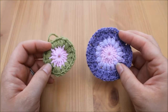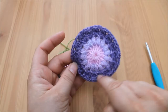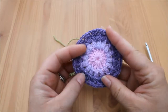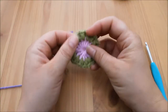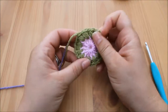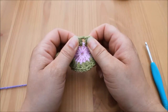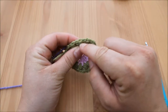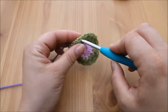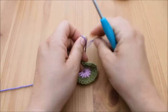Welcome back to round three of the sunburst granny square. This purple round is formed from a cluster stitch. Take your next color and attach your yarn in whichever way is best for you. We're going to go into the gaps between the stitches rather than the top of the stitches underneath the V's — into the gap in between the stitches — and attach your yarn.